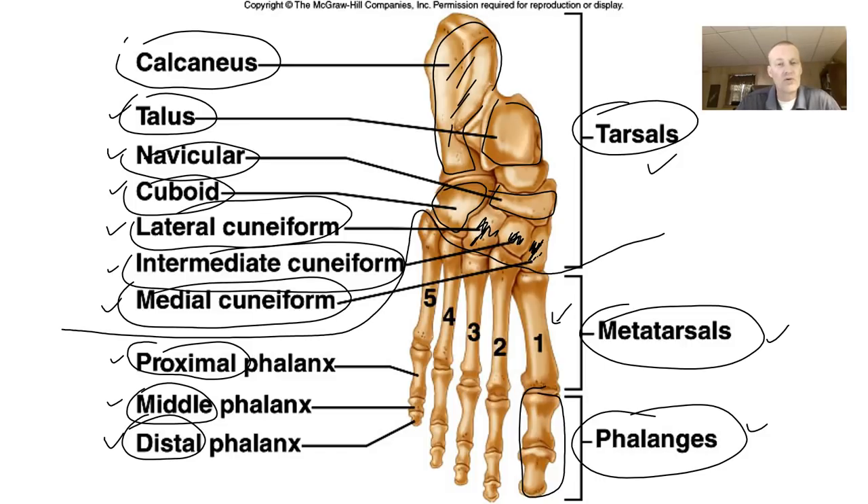That was a quick lecture on the appendicular skeleton. I'm just trying to outline some of the parts you need to be responsible for and naming them so you can understand how they're named. I will see you in class, and I hope your study of the bones is very successful.